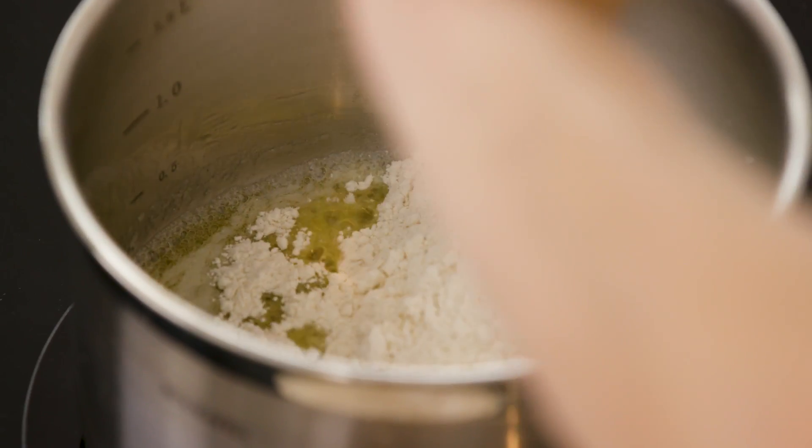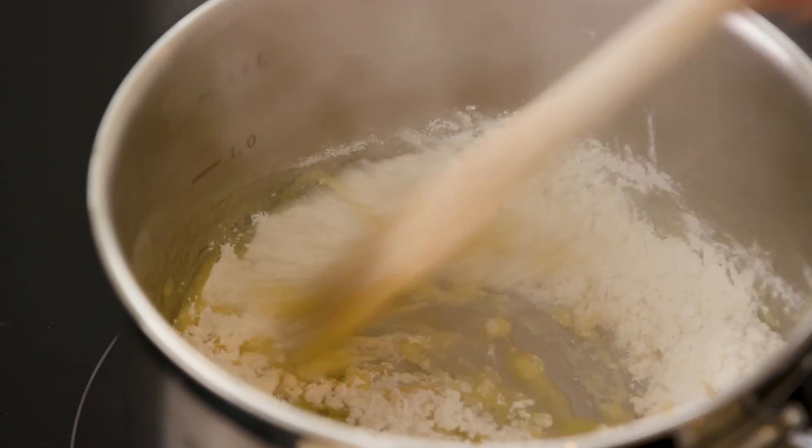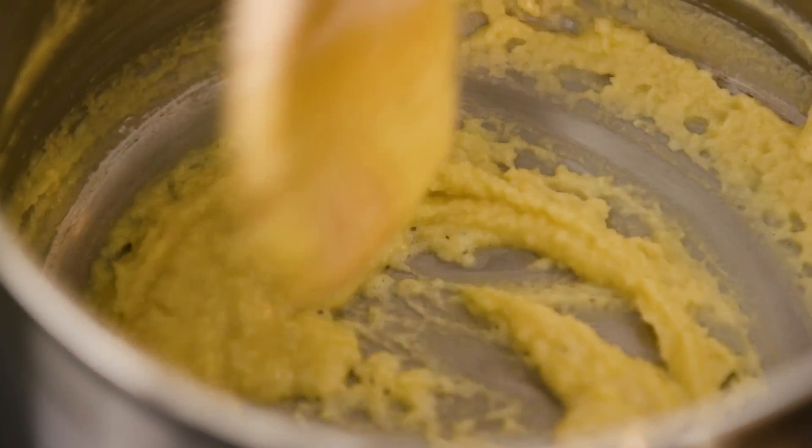Once the butter's melted and just starting to foam, it's time to add the flour. Give that a good stir and cook it quite gently. It needs at least one or two minutes just so it really cooks out that raw flavour of the flour.